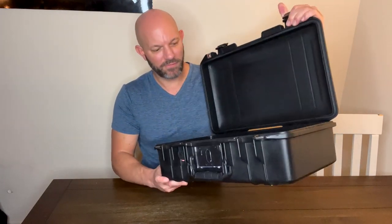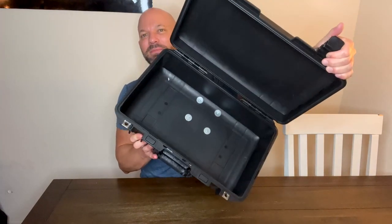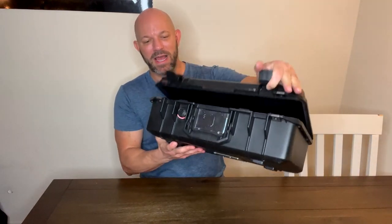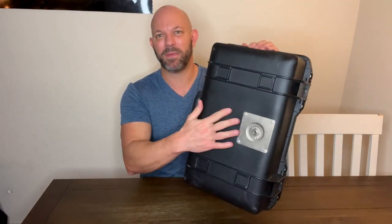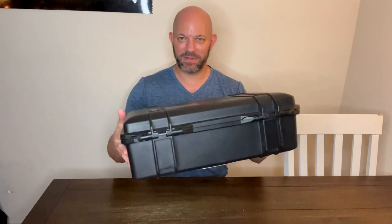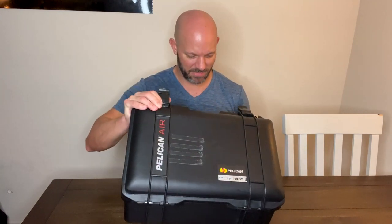I have removed the foam from mine so that it's just completely empty. Those silver things you see in there — I customized this. I riveted this plate on the bottom so I can have a stand and screw it into the bottom, and then this becomes a table that I use when I'm doing my job.